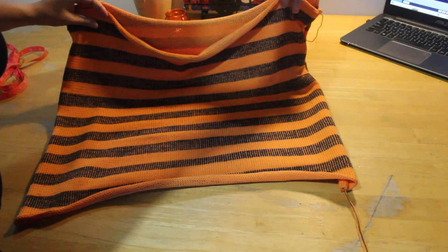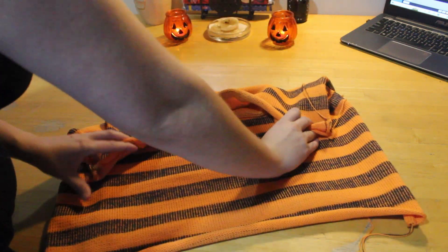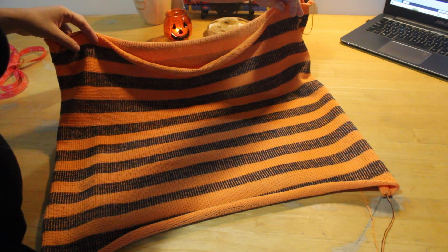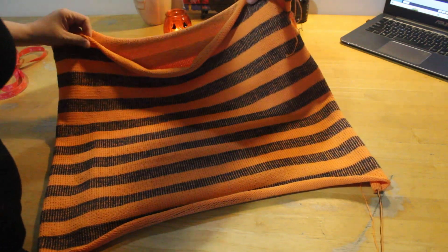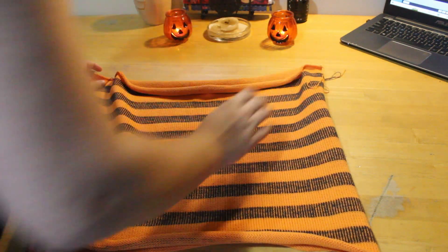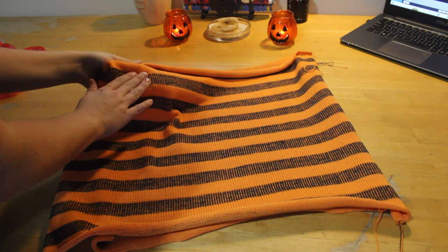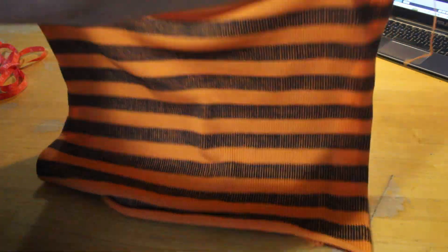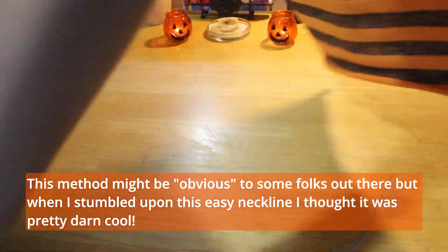Once you have the basic shirt, you can just leave it like that, or add armholes, maybe some ribbing on the sides and bottom, or keep it as a super simple t-shirt. I actually came across this by accident — I originally made the bigger piece for the back, but when putting it together I noticed it made a nice little dip for the neckline, so I made that the front and the skinnier piece the back.